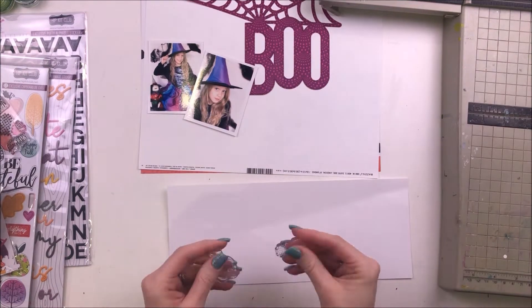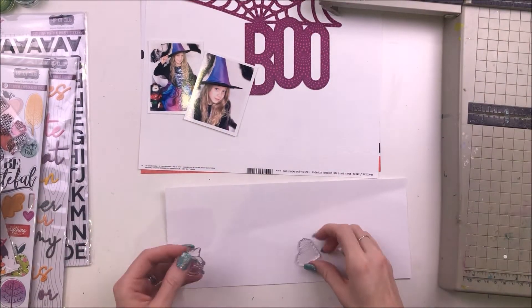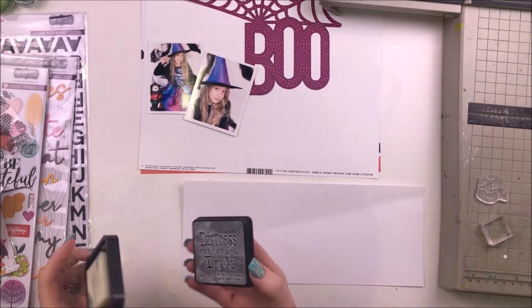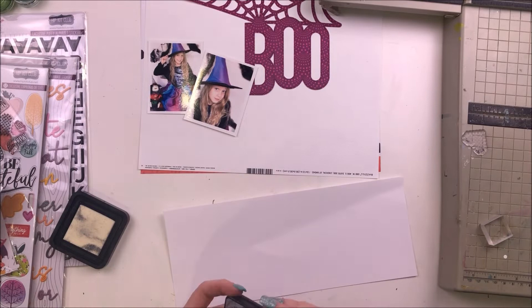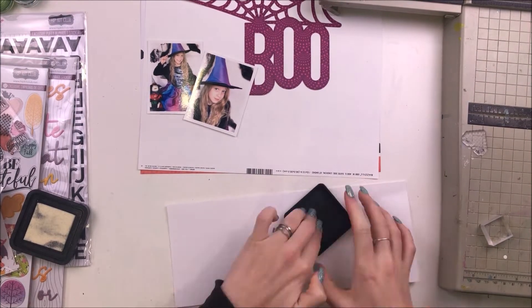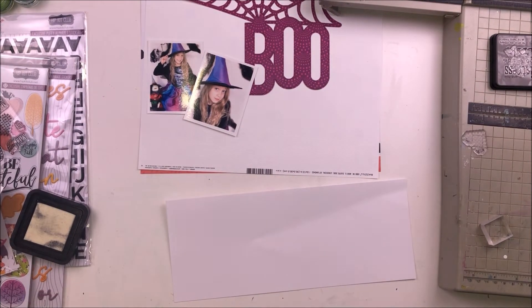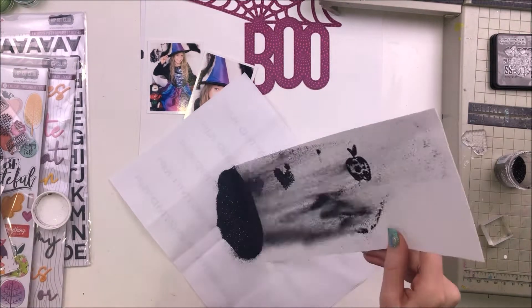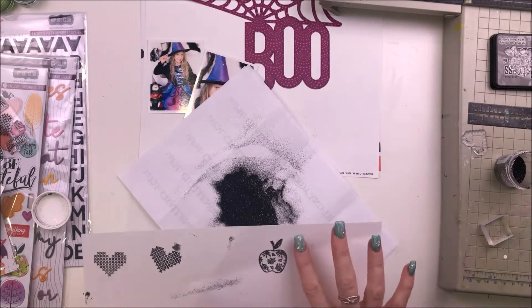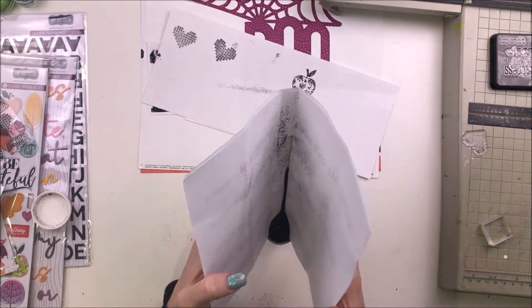Even though this is a main kit only layout, I had in my head that I was really going to do some heat embossing of some of the icons in the stamps that came in one of the other kits. Then I realised this was supposed to be a main kit only layout and the stamps weren't in the main kit — they were in a different one.